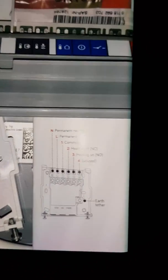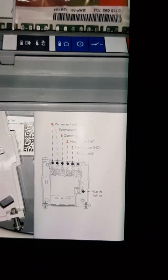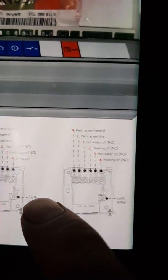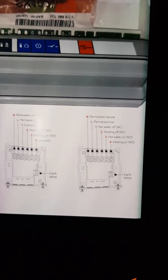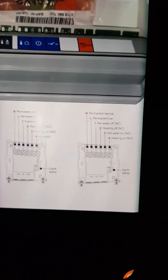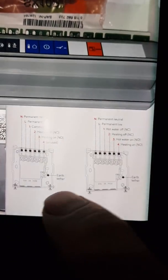Here I have a little drawing regarding wiring in a Hive on a Worcester combi. The one we're doing today is just for heating.